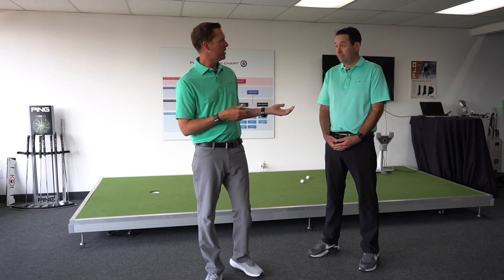What we're talking about is using our feet, and we use Aimpoint to do that. A lot of you may see players on TV going up and standing on their line and doing this. One of the things you can start doing immediately — you don't need to use the whole system in order to become a better green reader. With Aimpoint green reading, the middle third of your putt is going to influence the break amount more than anything.